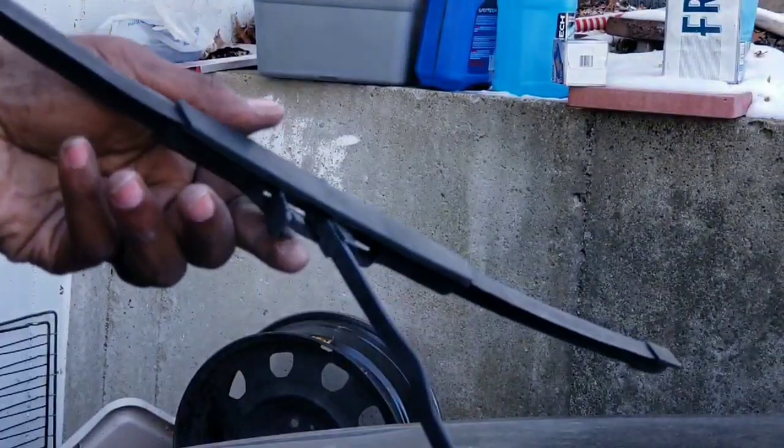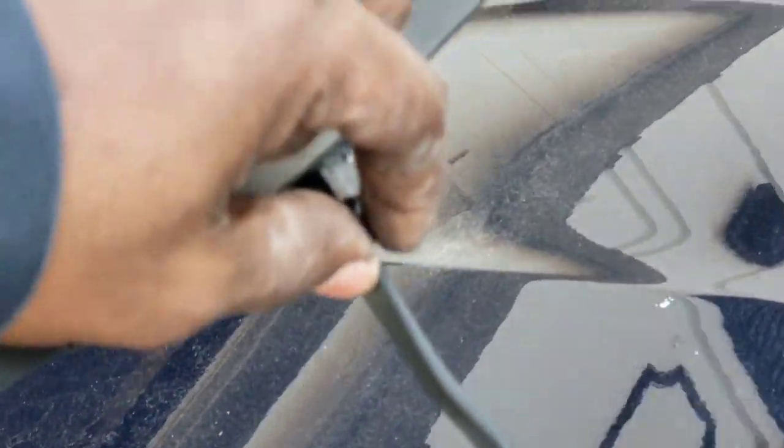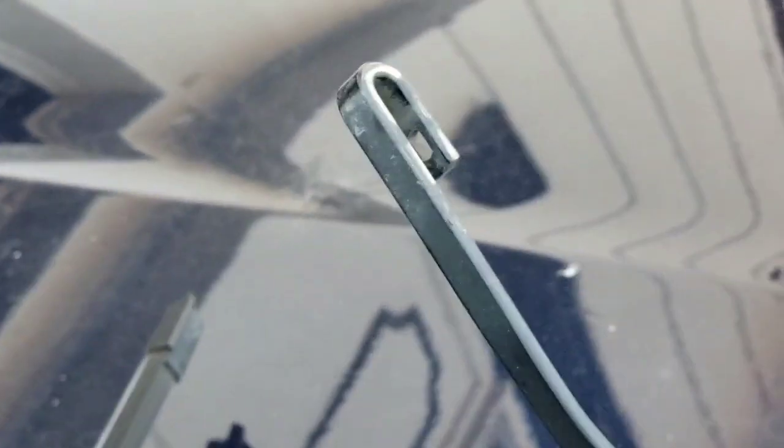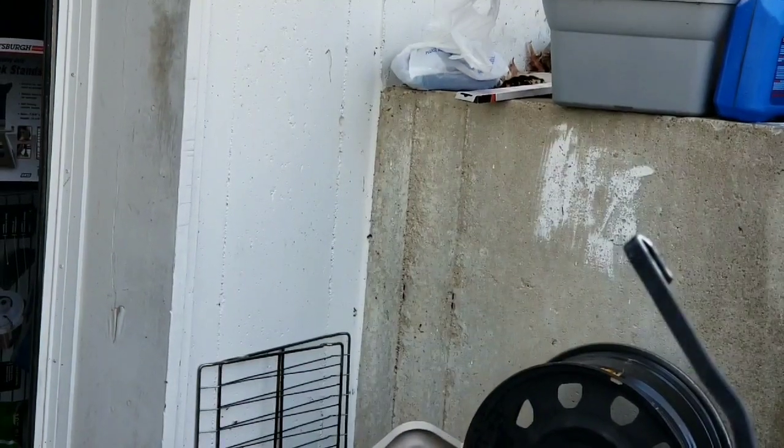There's a little tab right here — you push in on that tab and push it down and it'll come right off of that hook.